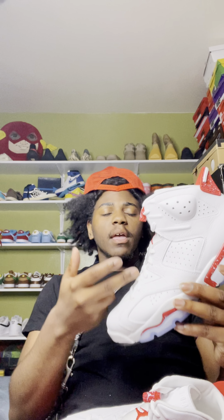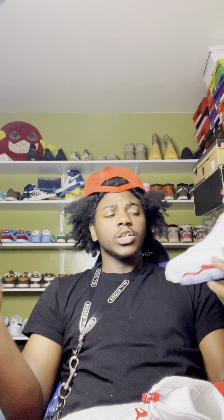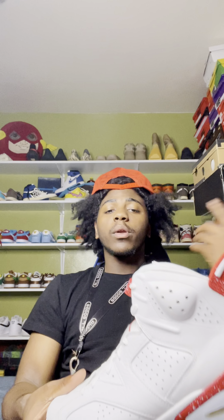That's the review for the Red Oreo Sixes. If y'all got any shoes you want me to review, leave it down in the comments — any old shoes, any shoes coming out. I'll try to get them early for y'all. I'm out — perfect collector, Tom Juice, three curly head, whatever y'all want to call me. Get in tune.